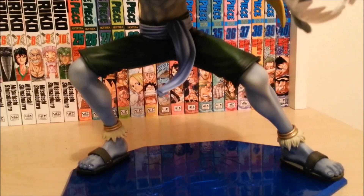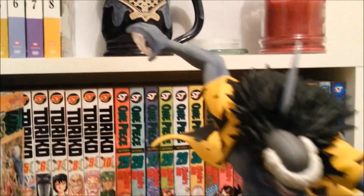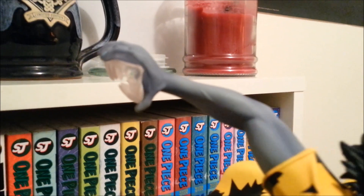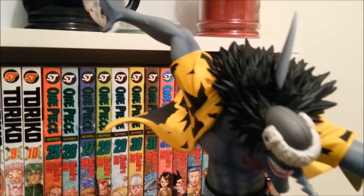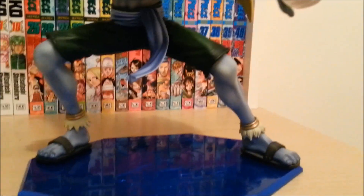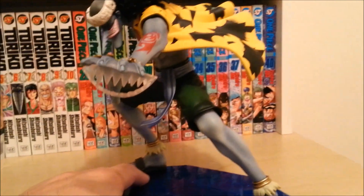My only real gripe about the figure itself is that where his head is at right now, that angle — because of the way his hair is and everything else, that's as high up as you can tilt his head. So he kind of is always looking down and just sort of has that sinister look, which doesn't really bother me that much, but I would like to have a little more mobility just for posing him.